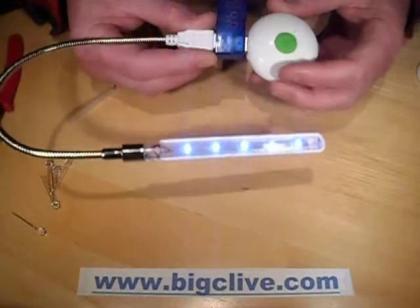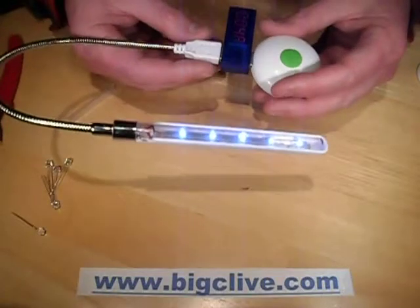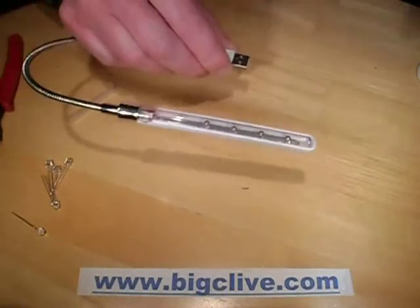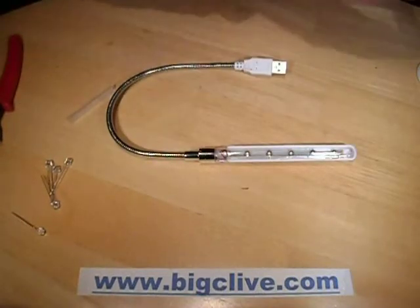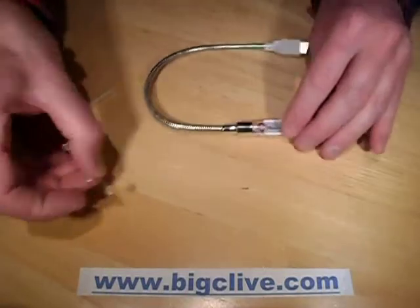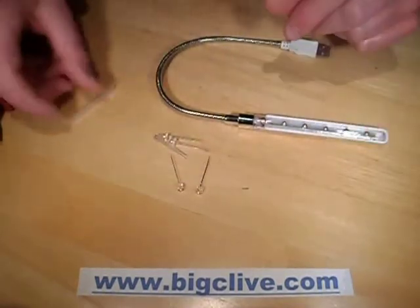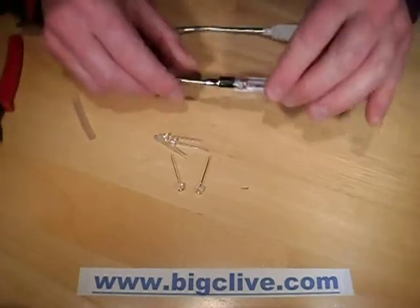Most of them try and push the LEDs quite hard, so it's nice to see this one is running them at less than 10mA each, which is good. But I'm going to change it from the cold white LEDs to warm white LEDs. Another option of course would be blue LEDs if you wished, or even red LEDs.